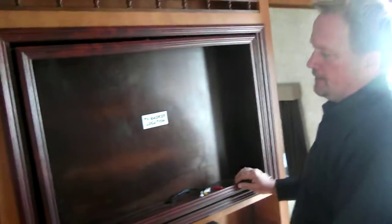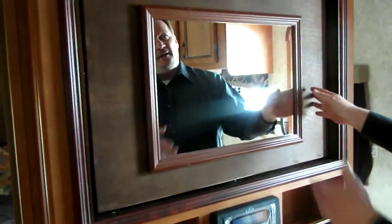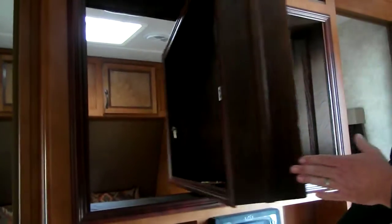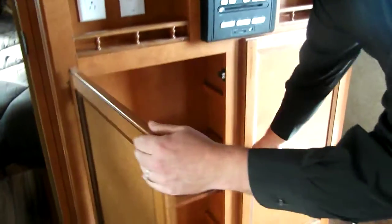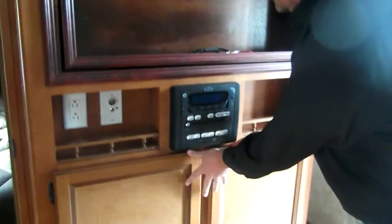Out here at the entertainment area you've got a spin TV center — you can watch TV in the living area, then spin it around without unhooking anything and watch TV in the bedroom. There's an AM/FM/CD player with a DVD player right here. Nick-nack shelves and plenty of storage, with two coat hooks for your CDs and DVDs.